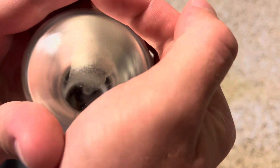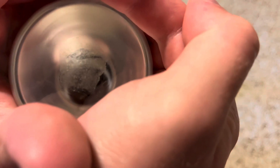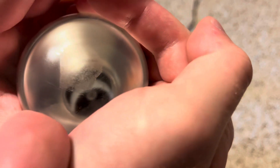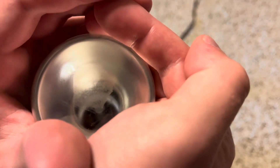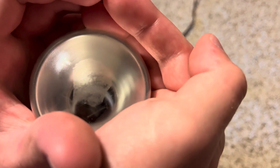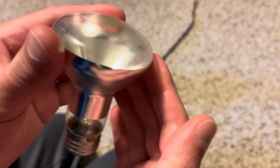The etch is a little hard to read — you can't really get it to focus. There you go, I can kind of see part of it. It is a Sylvania Reflector, 50 watt, 125 to 130 volt bulb. So yeah, it's an R20 bulb.